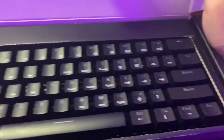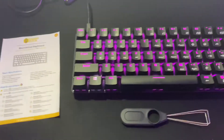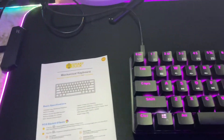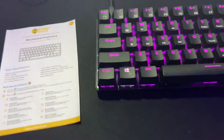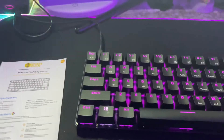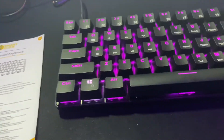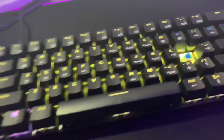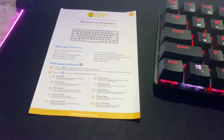So right here is the keyboard. I'm gonna take this out and I'll do a sound test for you guys. I'll tell you what switches I got — I got the blue switch. I've also previously unboxed another SmartDuck model, I think the X51 or something like that. So this is the keyboard and I got the blue switch.